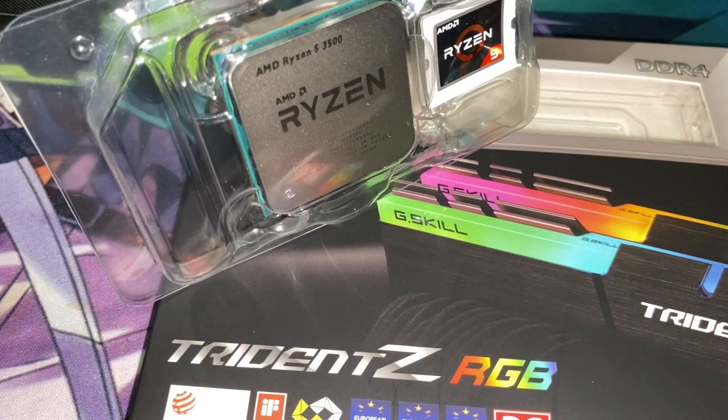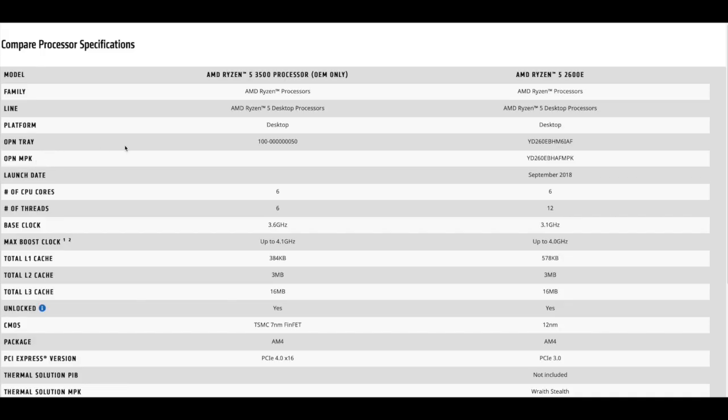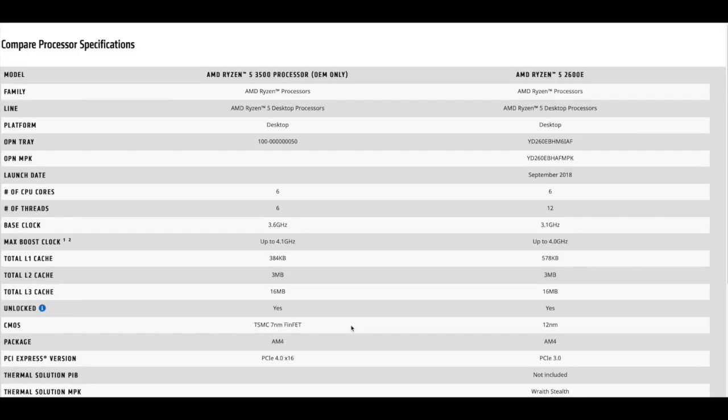Let us talk about a little bit of specs. The Ryzen 5 3500 is a 6-core processor with a base clock of 3.6 GHz, which promises to boost to 4.1 GHz. So even if it doesn't support multi-threading, it is capable of computing really fast. This is not an APU — an APU is a processor with a built-in GPU. This one requires a discrete video card, hence the price. It is based on the Zen 2 architecture and is the third generation of Ryzen. In their marketing, it supports PCIe version 3 and version 4.